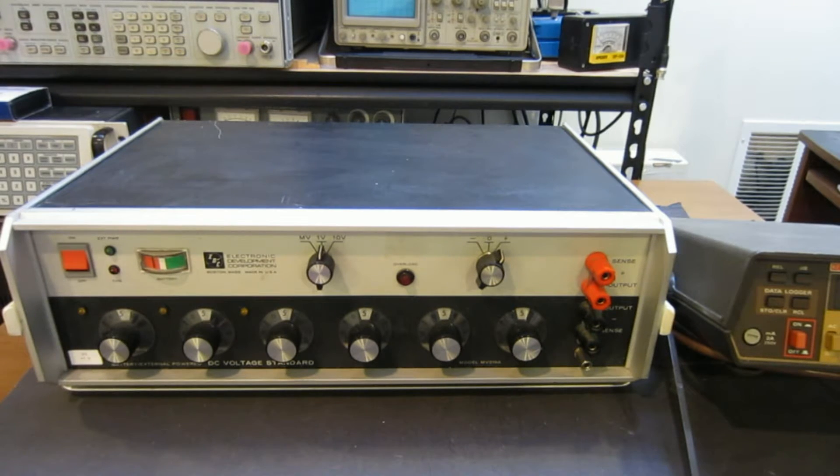Hi. In my previous video I did a teardown of this ChromeHeight MV216A voltage standard. As I mentioned in that video, this voltage standard had a DC battery power supply option, but it didn't come with the battery. So I thought I would just do some digging and come up with my own battery pack for this DC voltage standard. So in this video, we're going to take a look at how to do that.